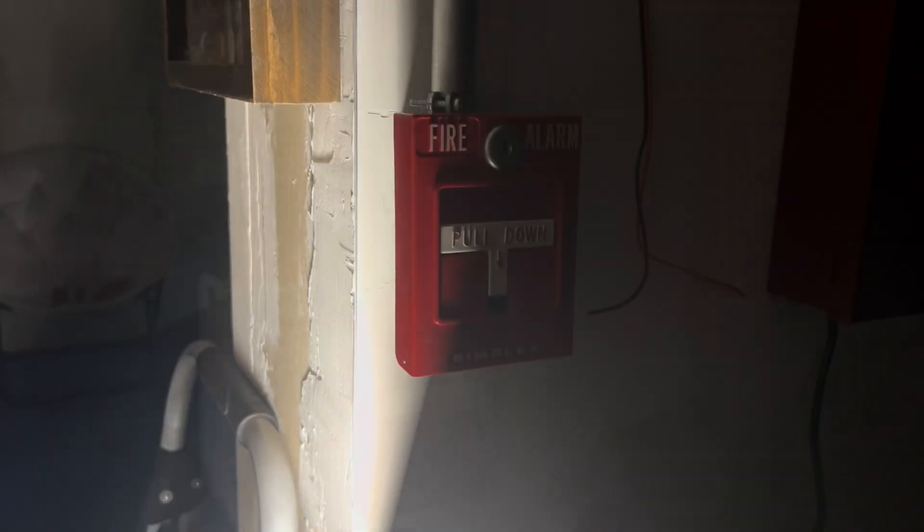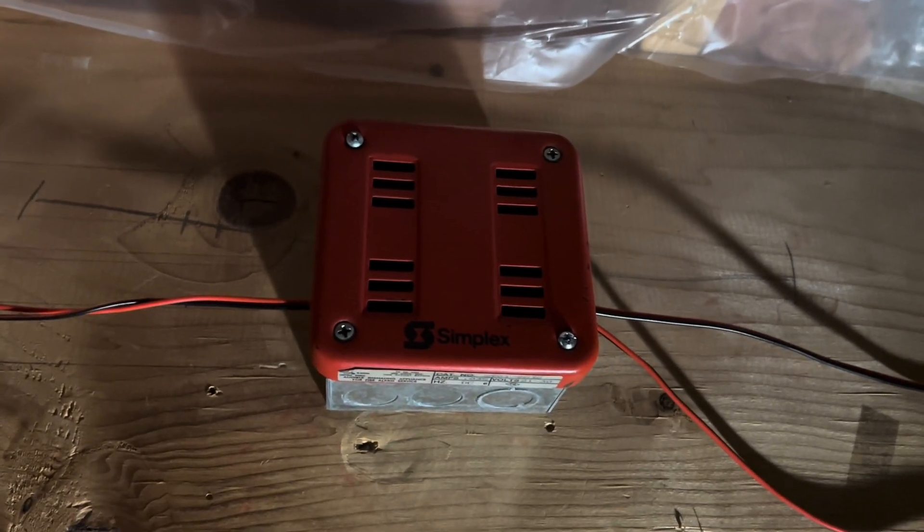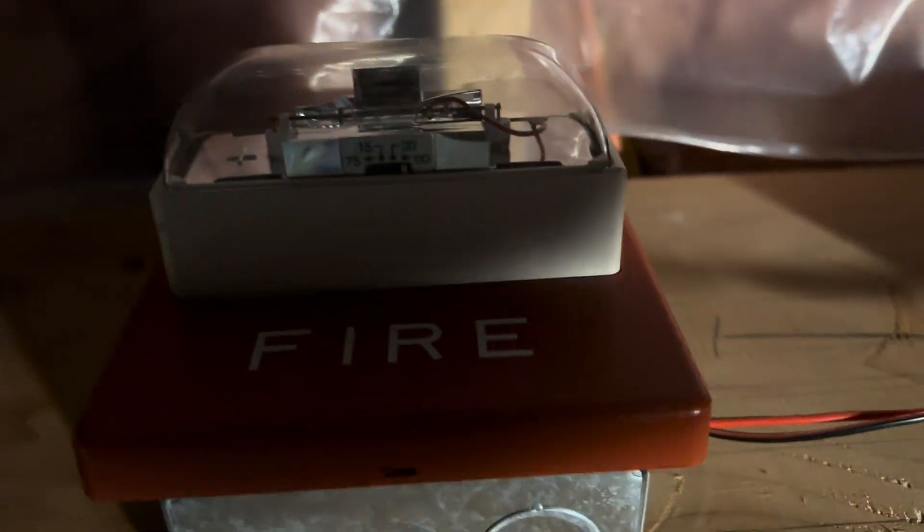Panel — it's in trouble because it's unplugged. Right here we have another 4251-20, Simplex 2901-9838, and the Wheelock RSS on 110 candela. So let's start with the fog machine and test the 2098-9201.